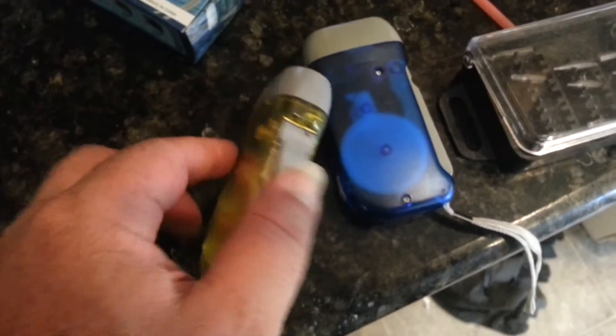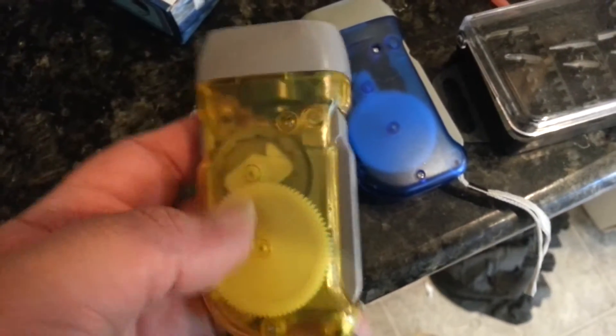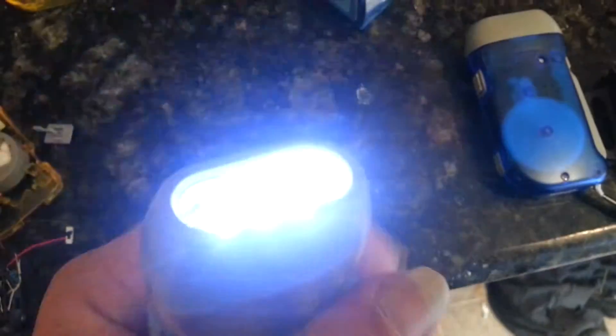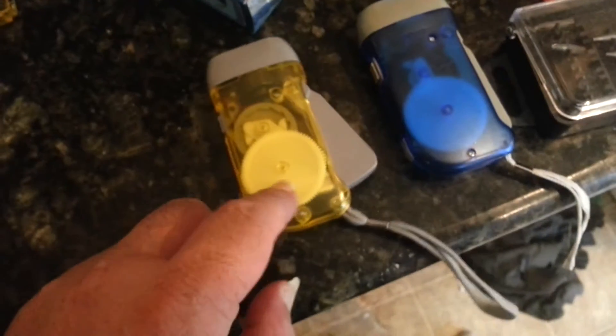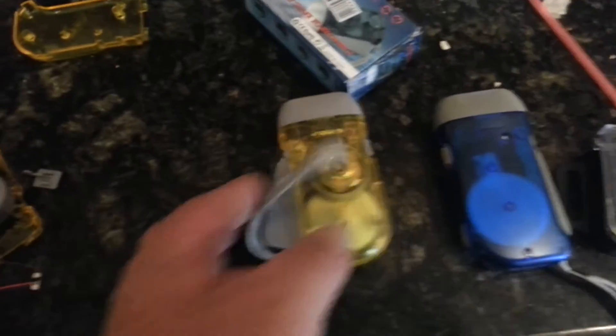I found these rechargeable crank lights. They say they don't have a battery and that you can use the crank to charge it. They were only like $3.50 and I got them more for the charger part — that's like $12 everywhere else I found it.